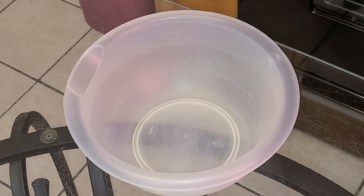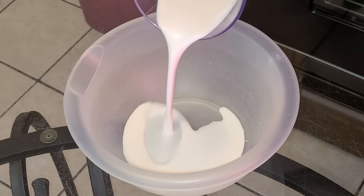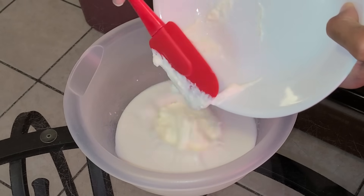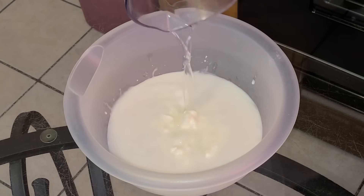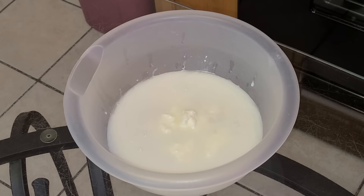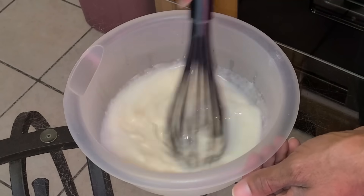Now for our wet ingredients. Here I have a separate medium-sized bowl. I'm going to add two-thirds cup of coconut milk at room temperature, one-fourth cup of sour cream at room temperature, a half cup of Bacardi white rum or any type of rum of your choosing, two teaspoons of coconut extract, and one teaspoon of vanilla extract. I'm going to take my whisk and stir all the ingredients together.